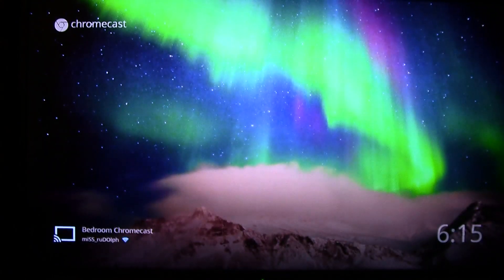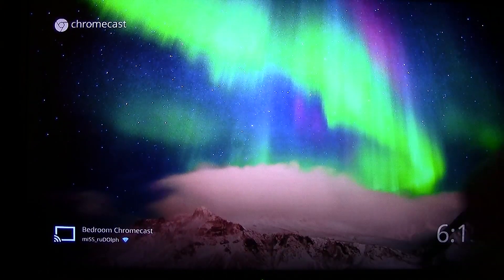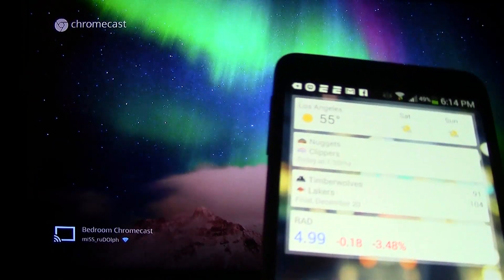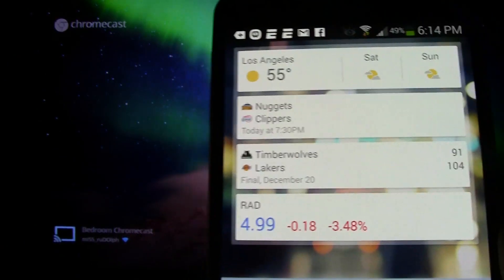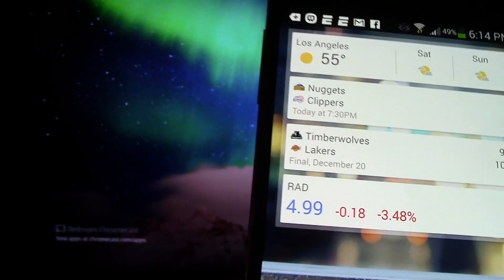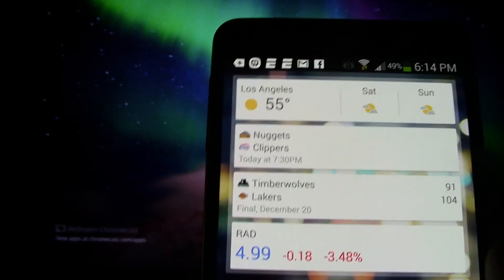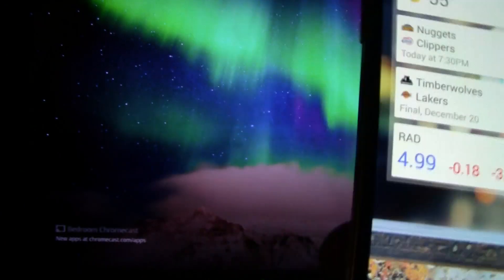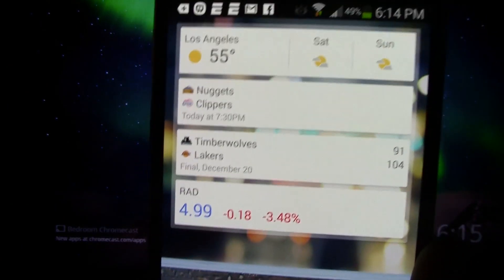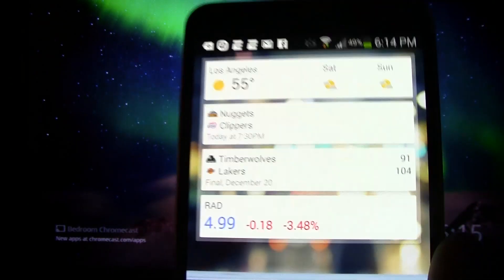So again your phone basically acts as the remote — it controls it. But you can use the phone to do other things while it is casting, and that's one of the coolest parts about this. I've been a big fan of Apple TV for years because Apple TV lets you do something similar — it lets you mirror your whole screen. But the problem is when something is being sent to the TV you really can't do other things because it stops the feed. This way the feed will continue to send while you do other things on your device. Any app that shows the Chromecast icon will let you send your screen to Chromecast and play it.